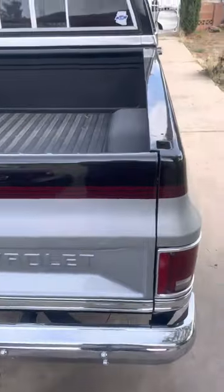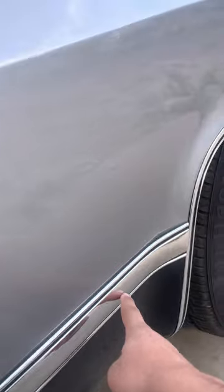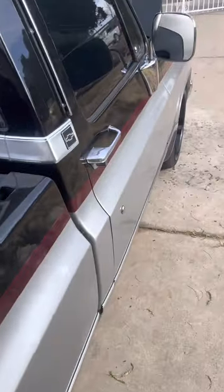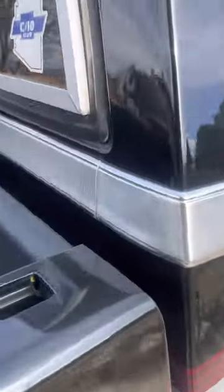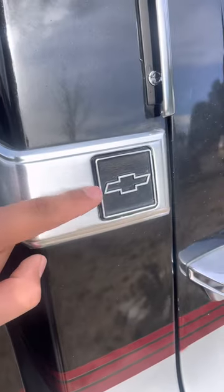I ended up adding all the Silverado trim, such as this right here, as well as this. That didn't come stock with my Custom Deluxe, but this is Silverado trim so it fits it well. I also added the rear cab molding — usually these are yellow but I painted them black just to make it my own.